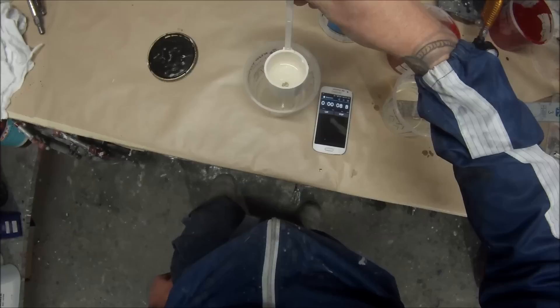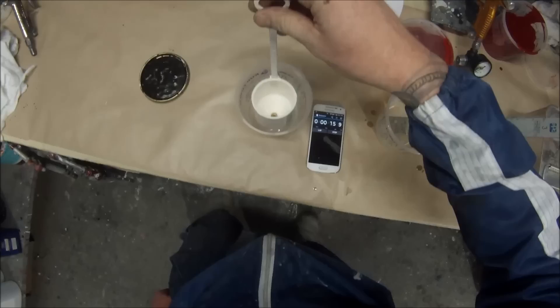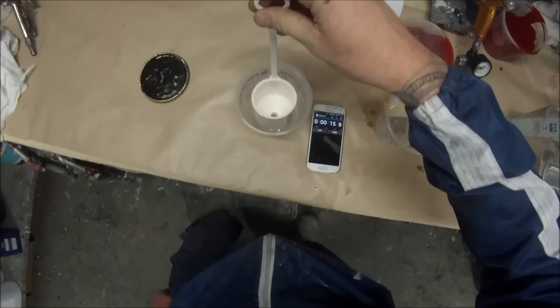It turned out that this clear coat didn't actually need any thinner whatsoever. That was 17 seconds straight out of the can - no thinning required.